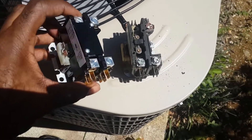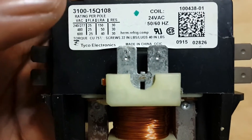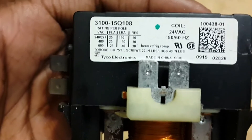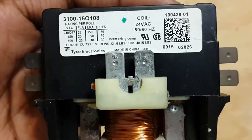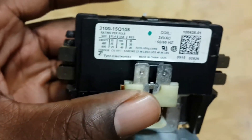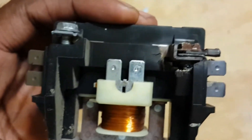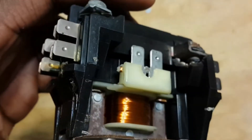Starting with the label: this old contactor is rated for 25 amps and has a 24-volt coil. The new contactor I installed is rated for 30 amps and is also 24 volts. The amperage rating matters because it's the maximum capacity — if you push 30 amps through a 25-amp contactor, you'll have a problem. That likely contributed to the failure of this old one, and you can see right here the plastic around the screw is actually burned and cracked — it actually broke off.